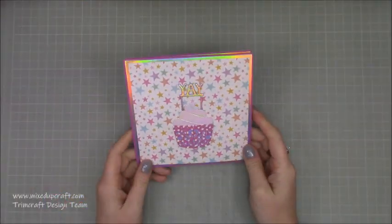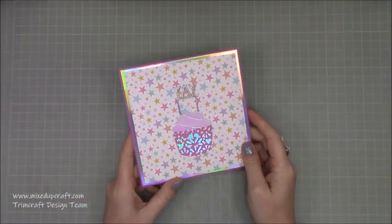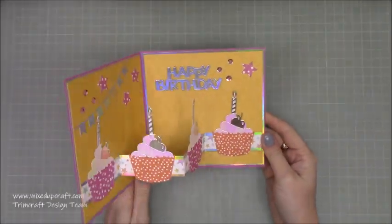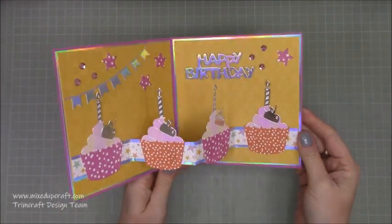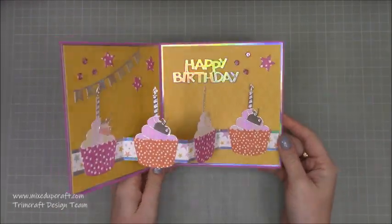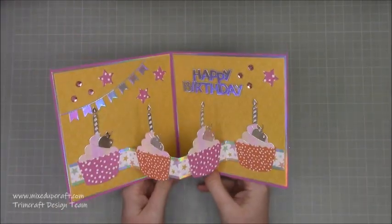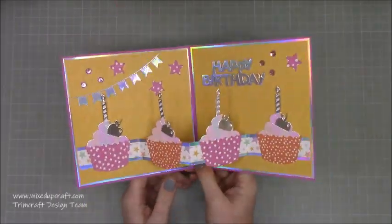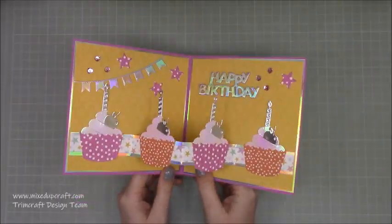Hi everybody, it's Sam at Mixed Up Craft, thank you for watching my tutorial today. I've got another fun fold card - this is an inside panel fold card, and when you open it it reveals these cupcakes. The inspiration for this was on Pinterest; it was actually a tutorial by Scrapbooking With Me and I've just put my spin on it and I really like it.